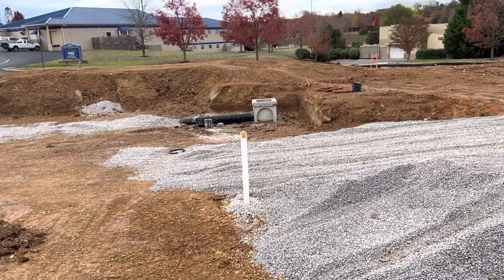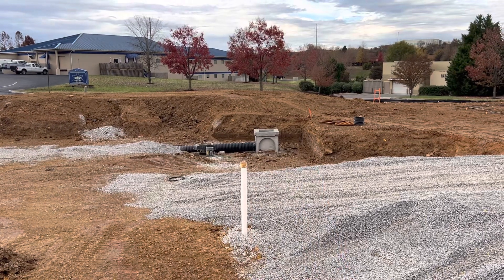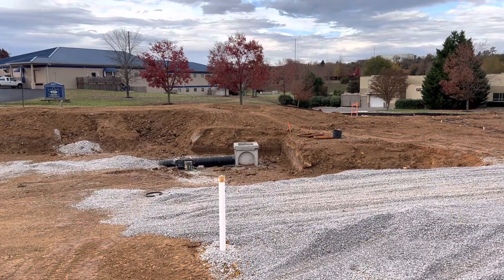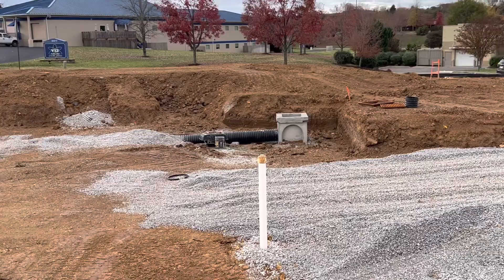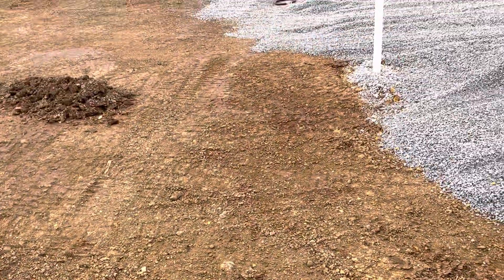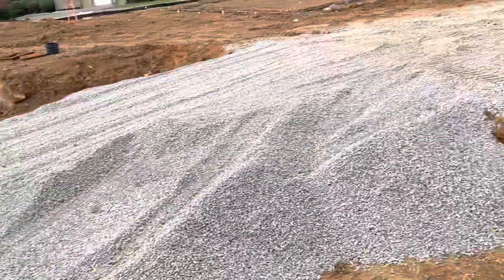I'm sharing this project that we installed. The storm system, you know, and that's the catch basin. That is the structural box, and here we tied the water line to our neighbor. That's the entrance.